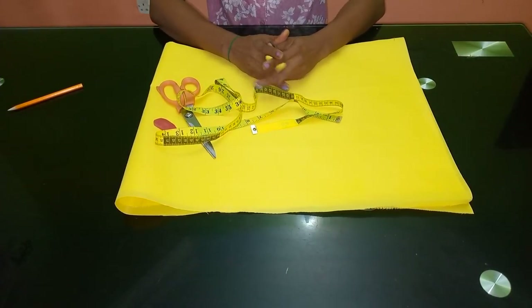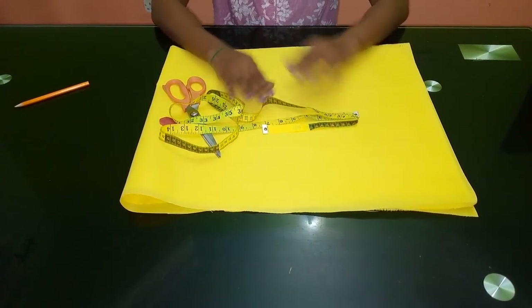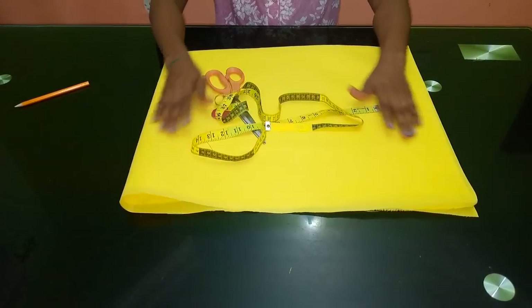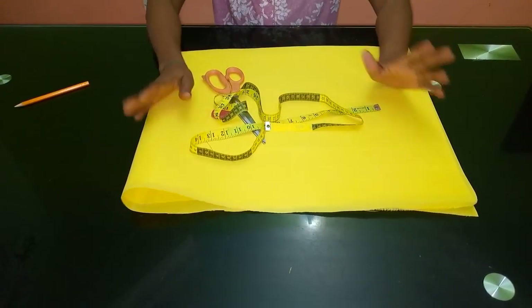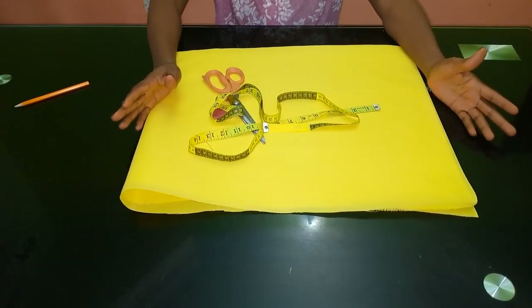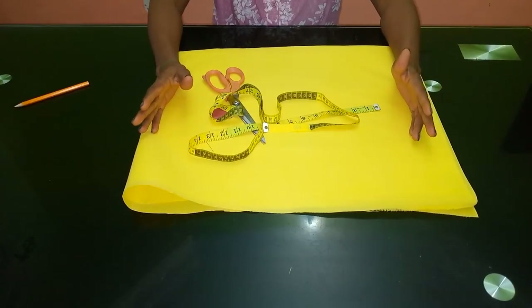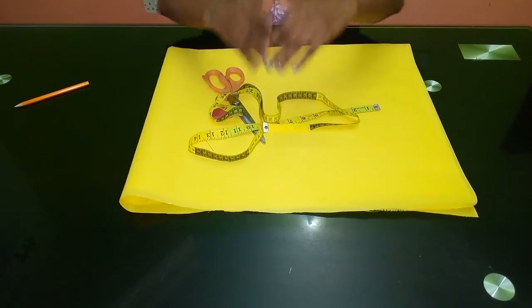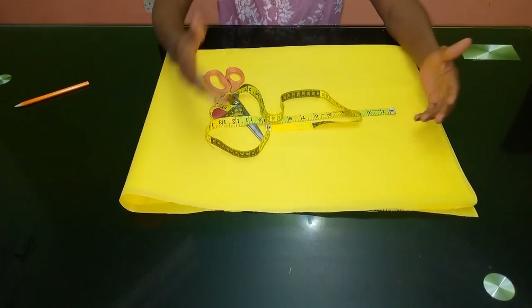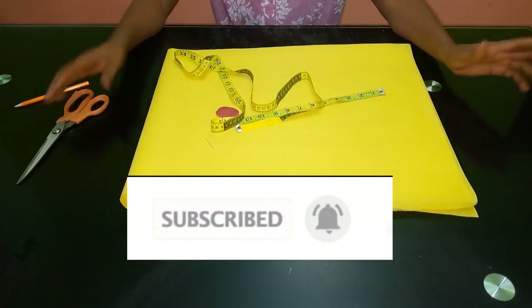Hello everyone and welcome back to Stylish Nigeria YouTube channel. Today I want to say thank you to all of my subscribers — I appreciate you guys for subscribing. Today I'm going to show you how to cut and sew a palazzo trouser. It is very simple and easy, and we're going to be making use of the free hand — no pattern. You can also follow me on Instagram, Facebook, and Pinterest at Stylish Nigeria. Please subscribe to my channel.